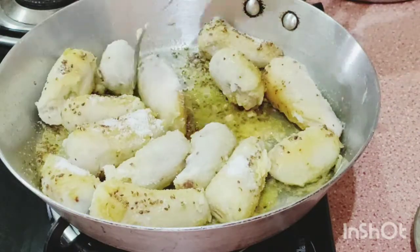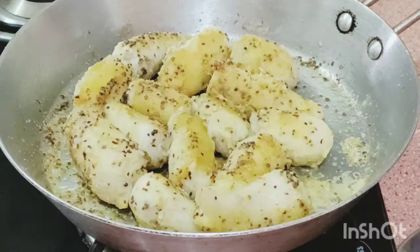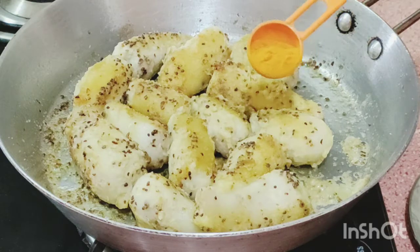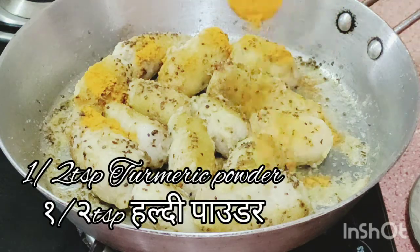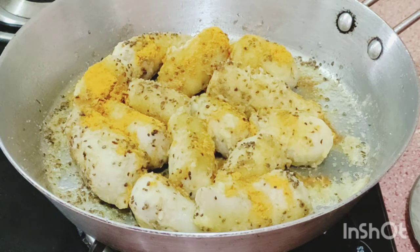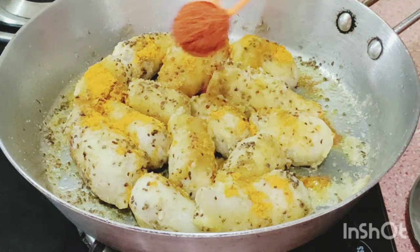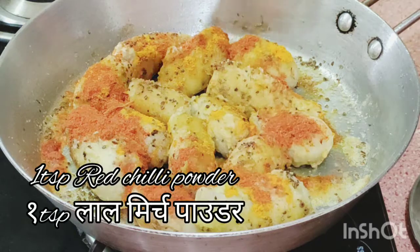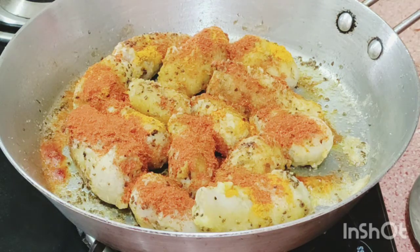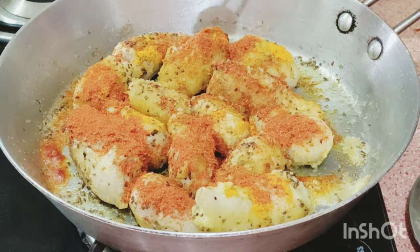We will use very little masala. If you like more spicy then add more; if you like less spicy then add less spice. 1 and a half teaspoon turmeric powder, 1 teaspoon red chili powder.